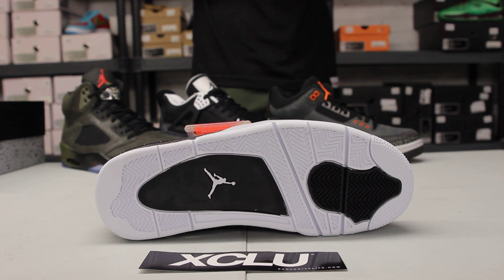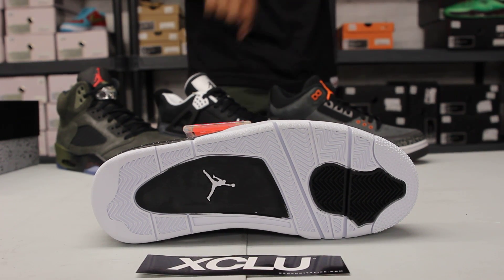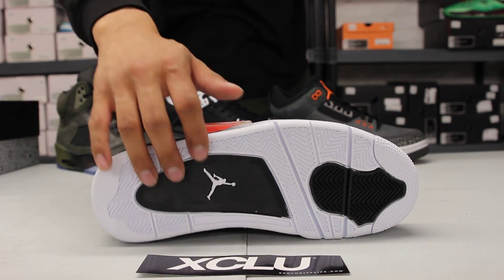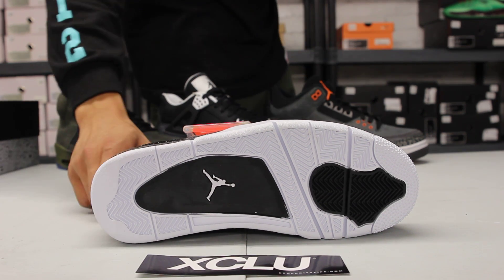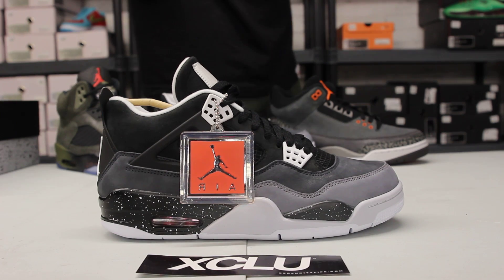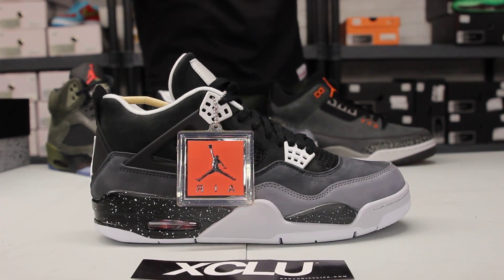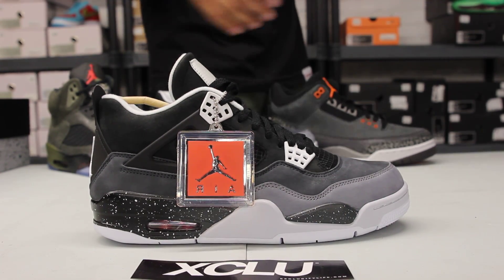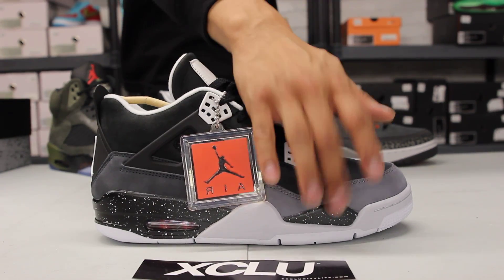Reviewing the Jordan 4 — you can see the bottom with a lot of white on the midsole as well as black on the forefoot and closer to the heel, with a white Jumpman in the back. If you check out the midsole, you got a little mix of colors: an off-white, a gray, and a black on the heel and on the side, with a little white speckling around the airbag in the back and on the pod.